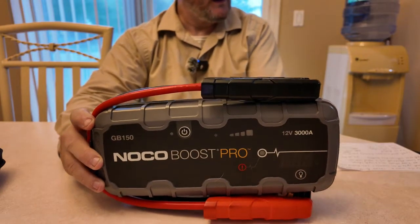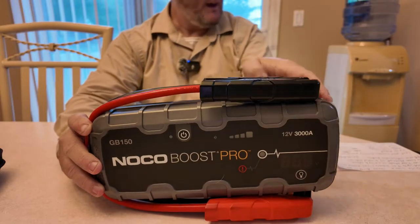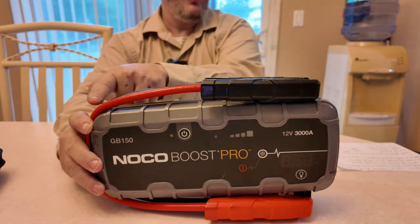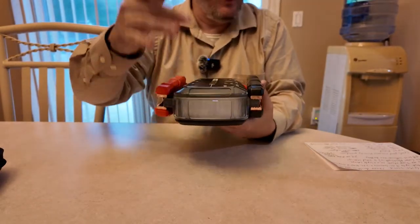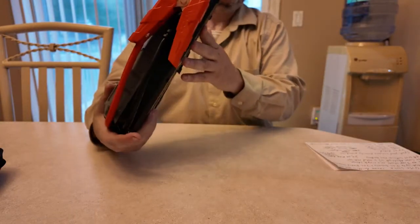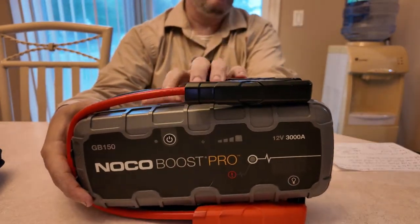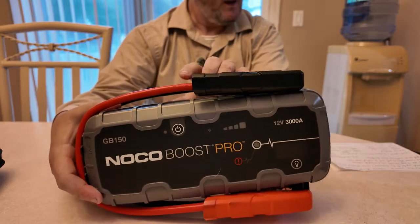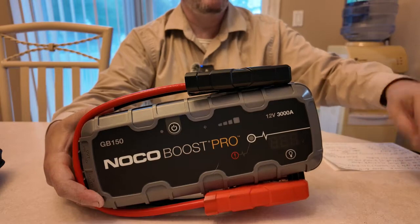The height on this is 7.28 inches, the width is 12.40 inches, and the depth is 2.72 inches. You have a one-year hassle-free warranty on this, and it comes with the female and male cigarette adapter — that's the quickest way to charge your unit.